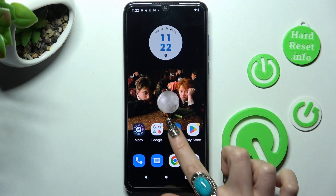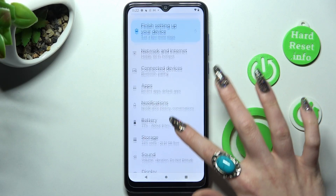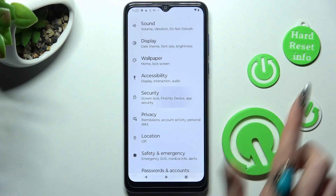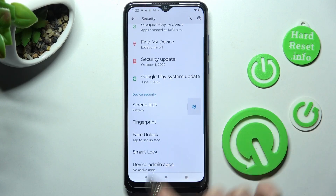First of all, access Settings and scroll down. Now you need to choose the Security section over here. Tap on Face Unlock after scrolling down.